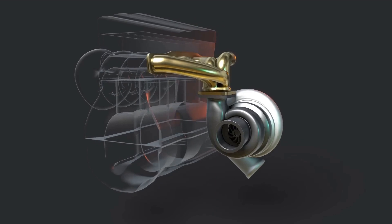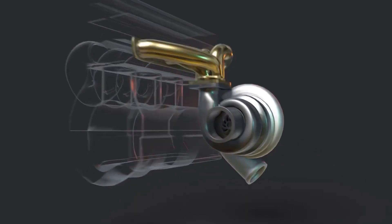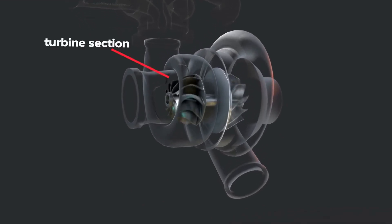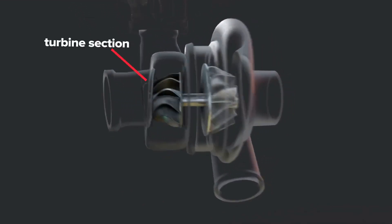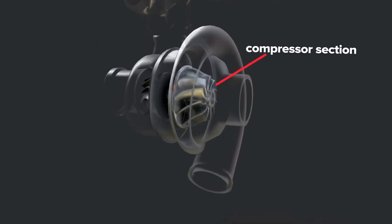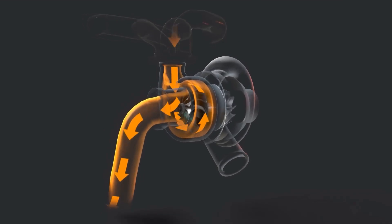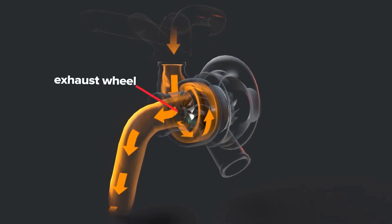As your engine runs, it produces exhaust gases. These exhaust gases would ordinarily be wasted, but with a turbocharged engine, these hot and fast-moving gases are employed to power the turbine. As exhaust gas enters the turbine housing, it spins the turbine wheel. The cold side of the turbo contains the compressor wheel.